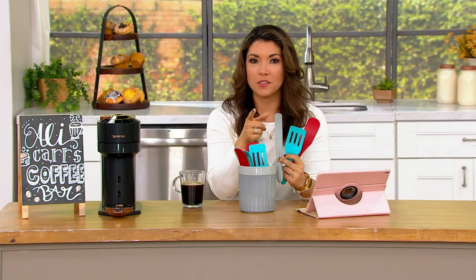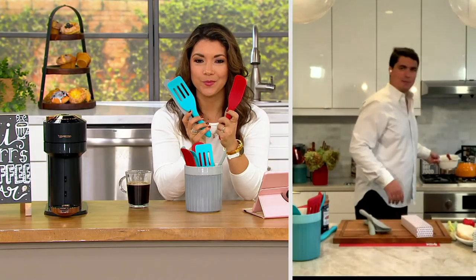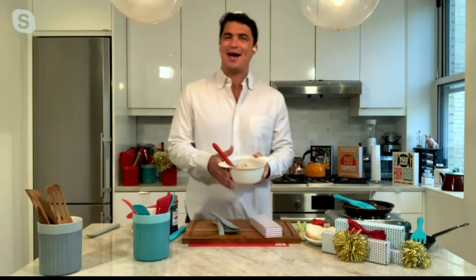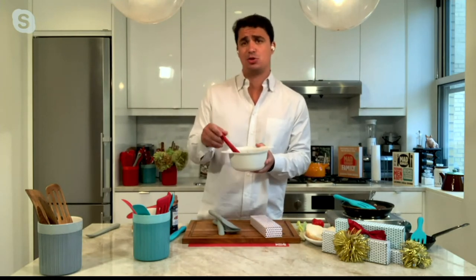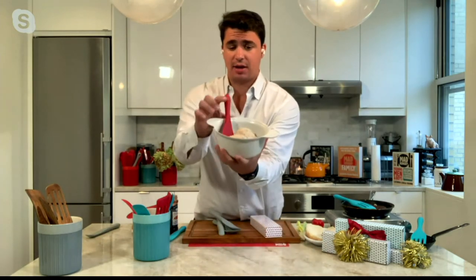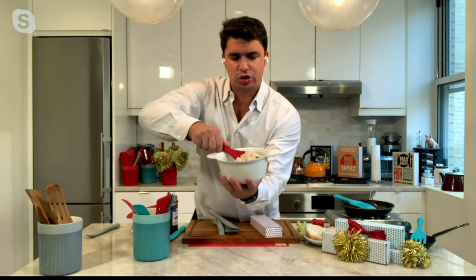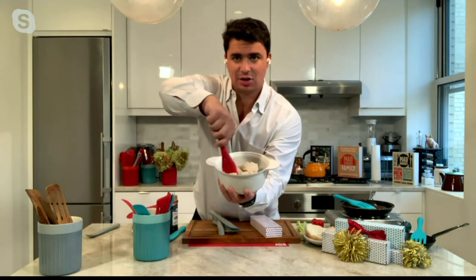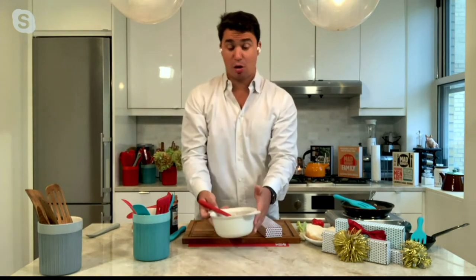Calder, what is a spurtle? What inspired the design? A spurtle is inspired by a 15th century tool from Scotland that was used for stirring oatmeal. Here I have a container of oatmeal that I'm going to show you — it stirs, scoops so easily. It gets into all the nooks and crannies. And that's what inspired our original spurtle.